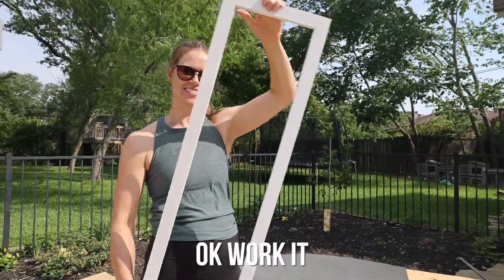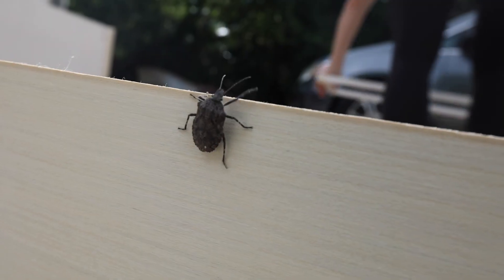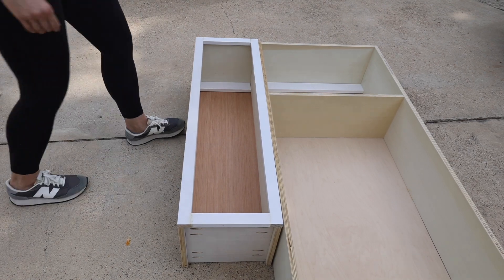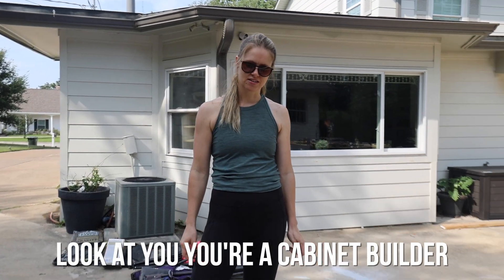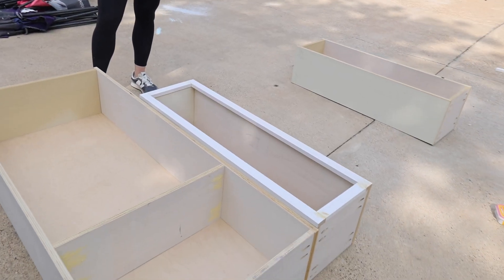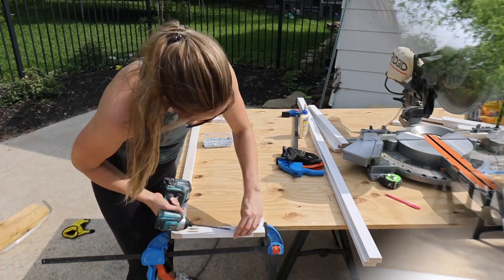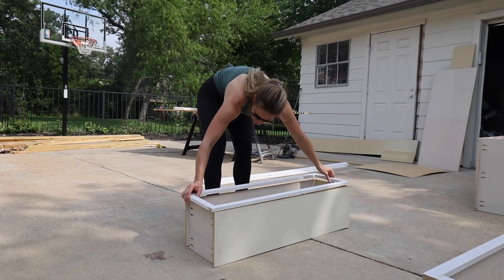Moment of truth — making sure the measurements were right. After finishing the first face frame, the fit was confirmed and the process was repeated for the rest of the cabinets on the range wall.